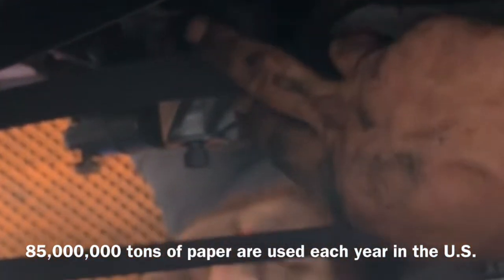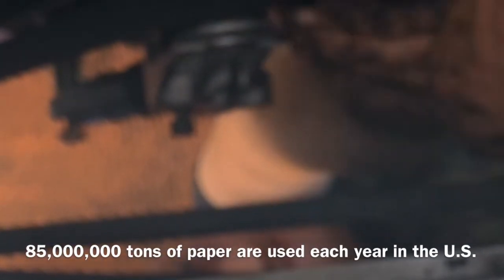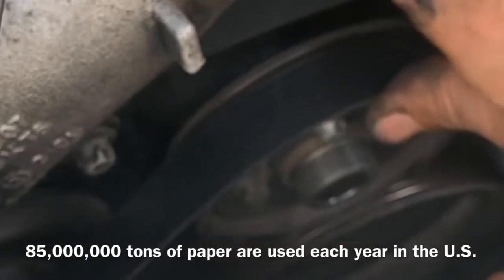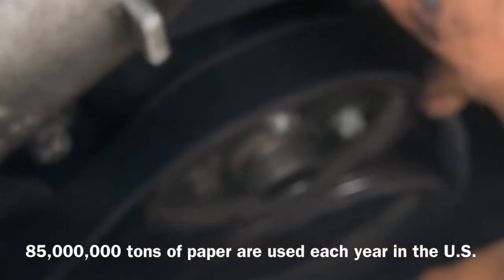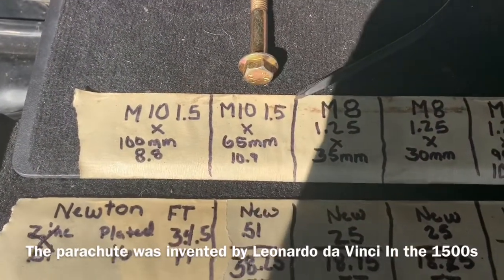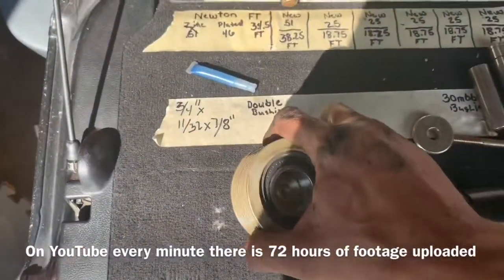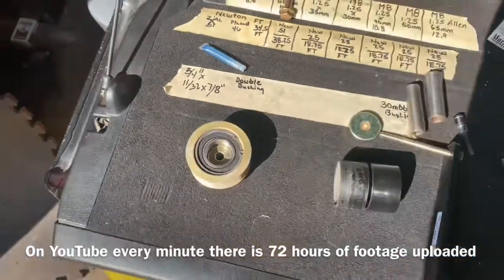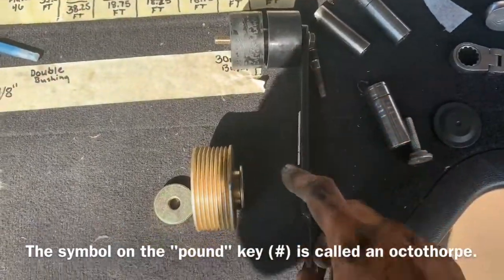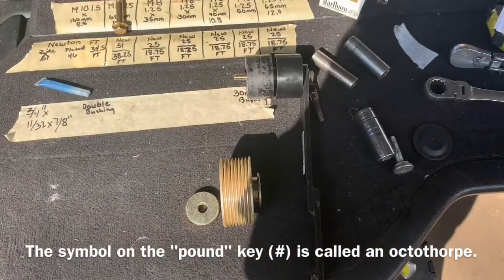We're going to make sure it's on the top of this pulley right here. Then we're going to install the tensioner assembly for this belt. We'll need our 10 millimeter 1.5 pitch 65 millimeter bolt and our idler pulley. The idler pulley assembly is going to fit on our arm just like this with our bolt going through the center. Do not forget to Loctite both bolts.